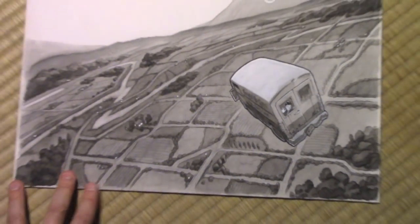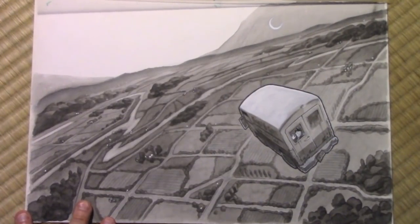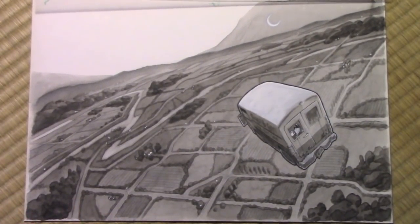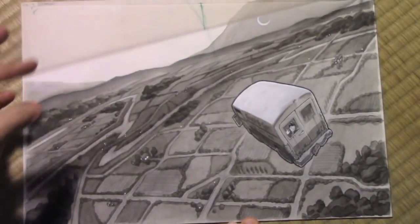I think this, out of all the ones in the book, is the one that's sort of suitable for framing. It turned out probably better than I even hoped for — certainly better than some of the other ones, which, looking back, I'm not so thrilled with. This one's pretty good, though.